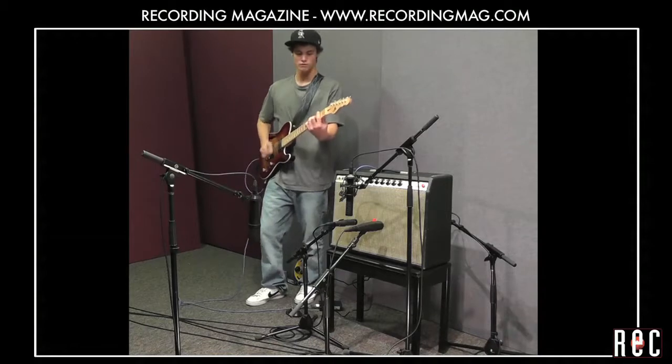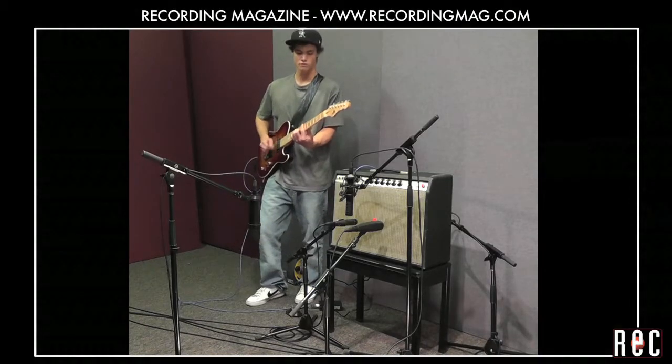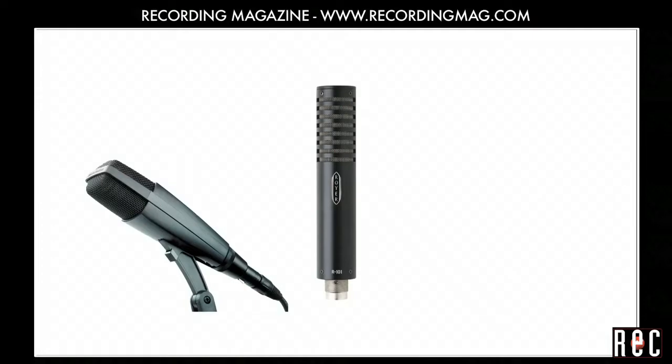In this video, we will explore different mic placements in front of a guitar amplifier and compare the sound of three different microphones.